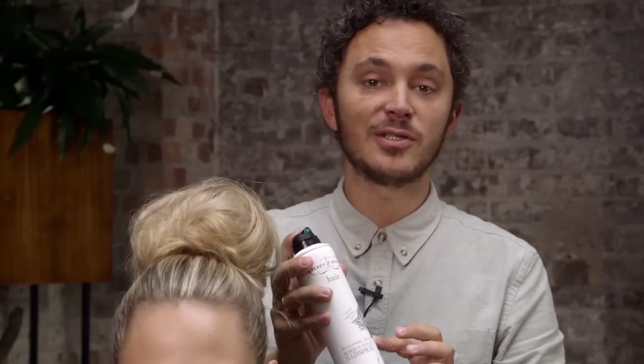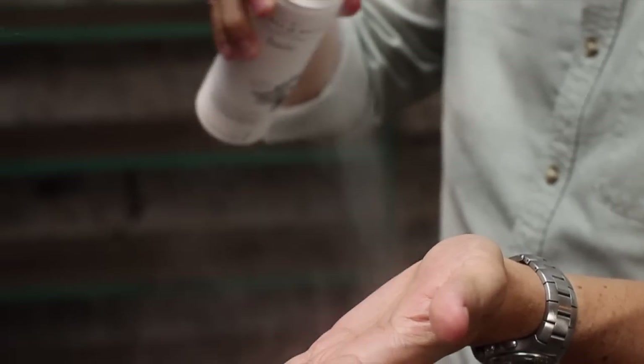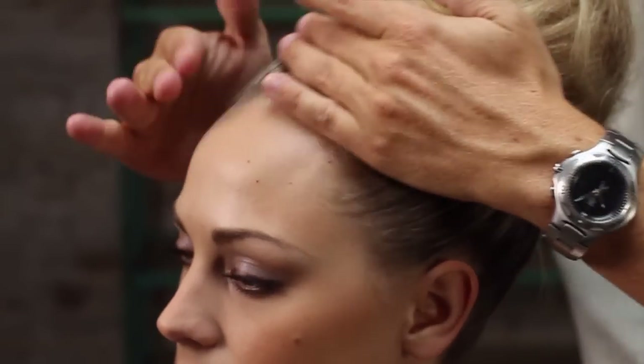Another great way to use the session hold hairspray as a finisher is to simply spray it onto the hand, rub it together, and just stroke over the top of the hair. This gets rid of any little frizzy bits but also just helps get shine and hold.